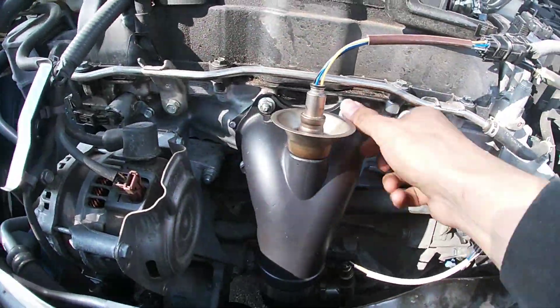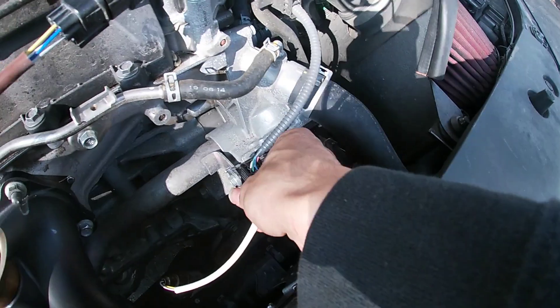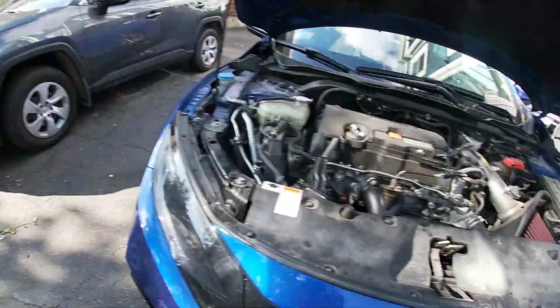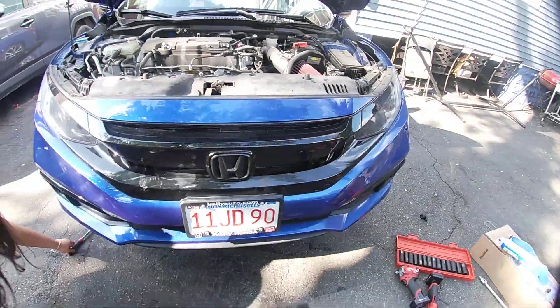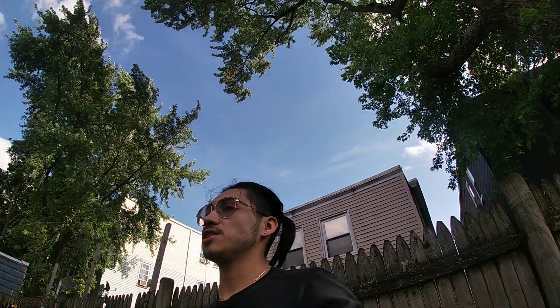Alright, it is in! Everything is nice and tight - both O2 sensors have been plugged back in, everything has been bolted back on. The old heat shield bolts you can keep or throw away since there's no space for the heat shield anymore without a catalytic converter, so you can get rid of that. Car looks nice and clean. Now I'm bringing the car down and giving you a first start. I'm very busy right now so I'll do the full review at night - let me get the car started.